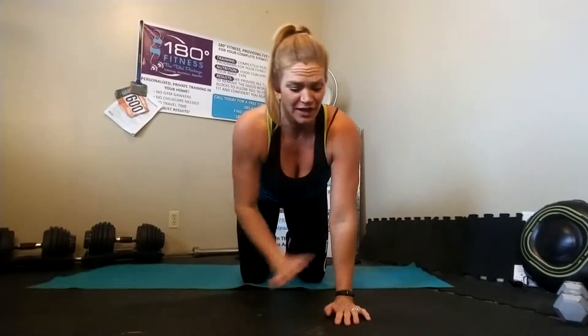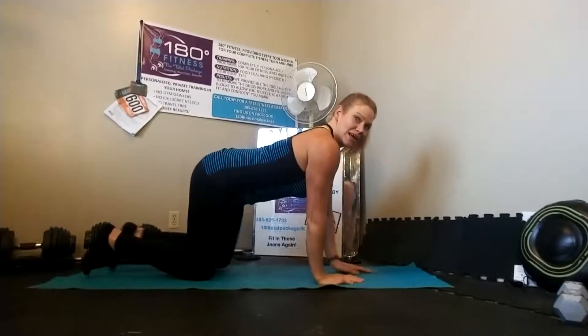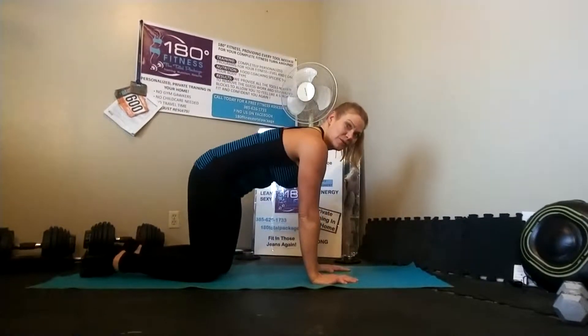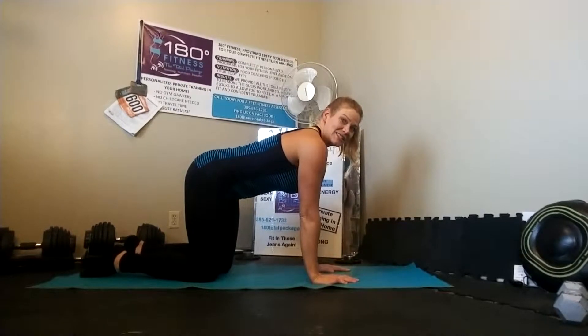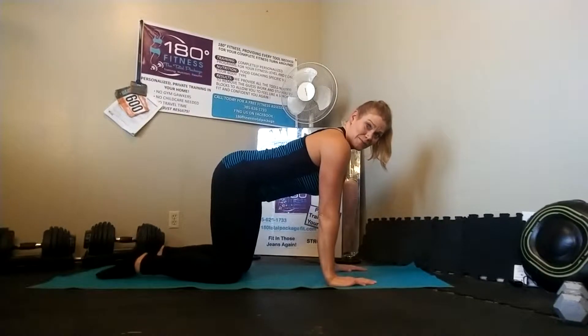This is a quadruped downward dog with a glute raise. We're going to combine three moves together. Quadruped just means we're on all fours. You always want your wrists and shoulders and your knees and hips to be in alignment. We don't want our backs moving down or arching up — just nice and tight, parallel to the floor.